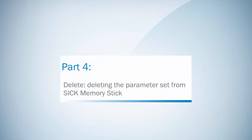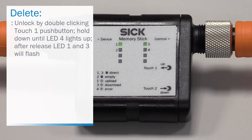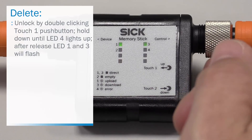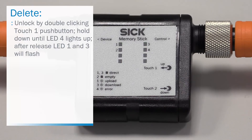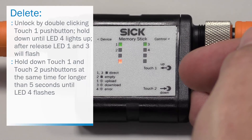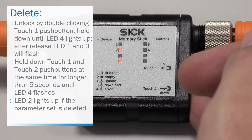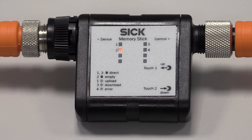Part 4 will demonstrate how to delete the parameter set from the SIG memory stick. For deleting the parameter set, the memory stick needs to be unlocked first by double-clicking the touch 1 push button. Hold it down until LED 4 lights up and after release, LED 1 and 3 will flash. Now the memory stick is unlocked. For deleting, hold down touch 1 and touch 2 push buttons at the same time for 5 seconds until LED 4 flashes. LED 2 shows that the parameter set is deleted. More information on the SIG memory stick can be found on SIG.com/c-link.